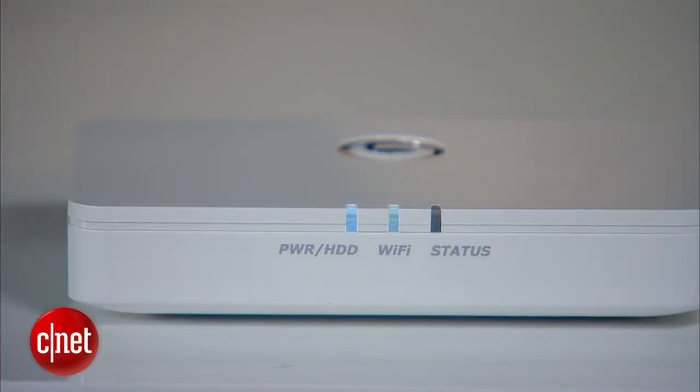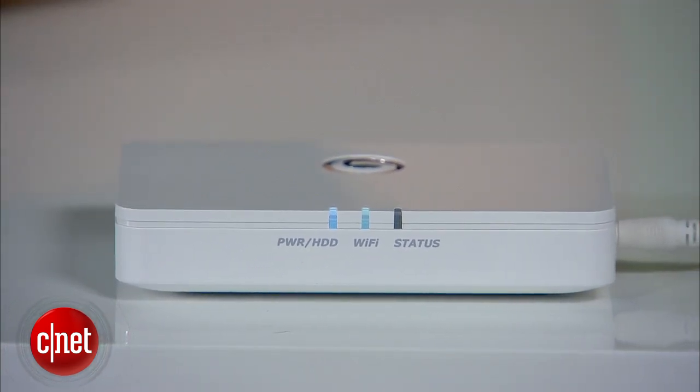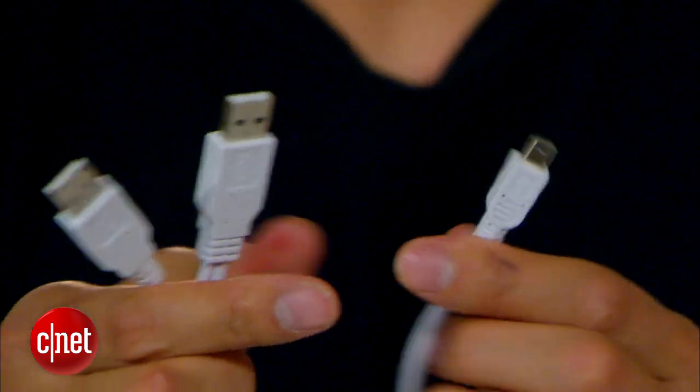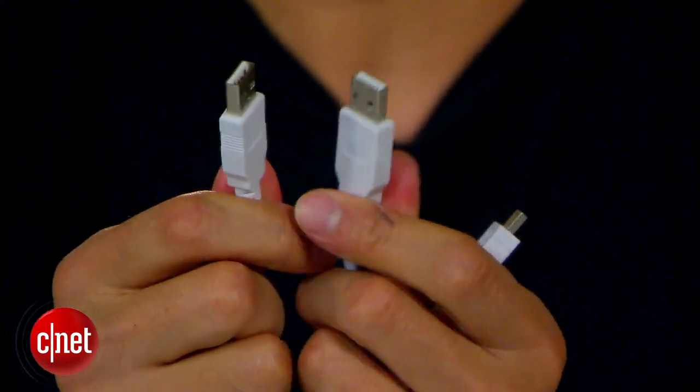The G-Connect can work as a portable drive, a NAS server, or a wireless storage expander at a time. When used as a portable drive, it is bus-powered and comes with this USB cable right here. It's a Y-shape, allowing you to use two ports from the computer — that's a good thing in case one port doesn't provide enough power. In my testing, actually only one port is needed.